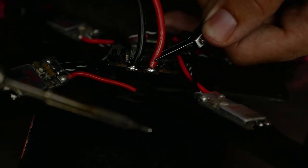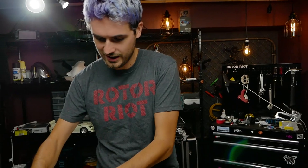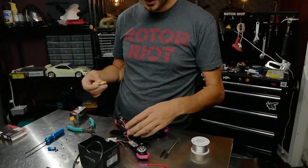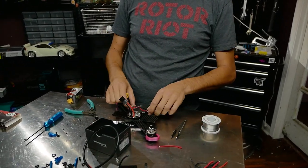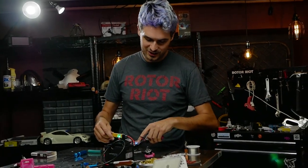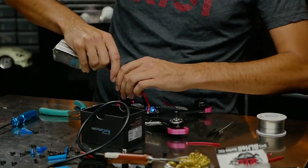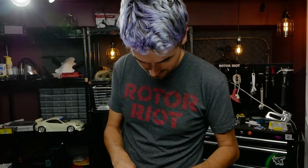This little gizmo is a smoke stopper. If you've got a short it should prevent components from being too badly damaged — it's not a guarantee, but it's useful if you don't have a multimeter handy. We've only soldered the lipo lead so far, so let's just make sure the flight controller is good. Green light — we have all the initialization light sequencing from the LEDs on the board, so the board is good.